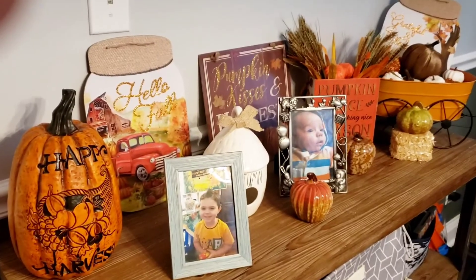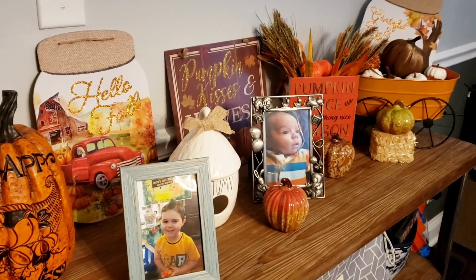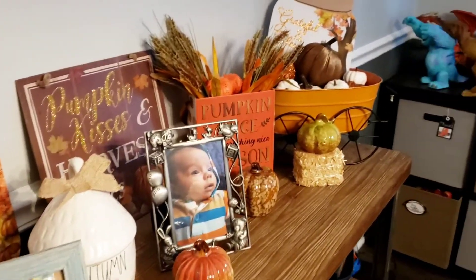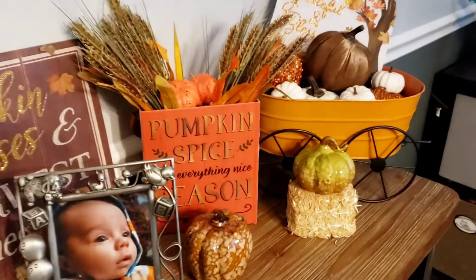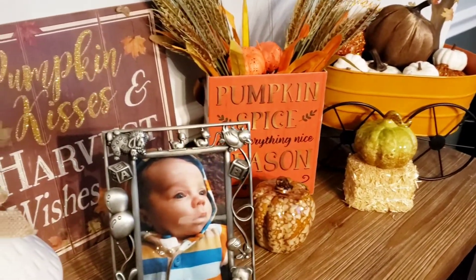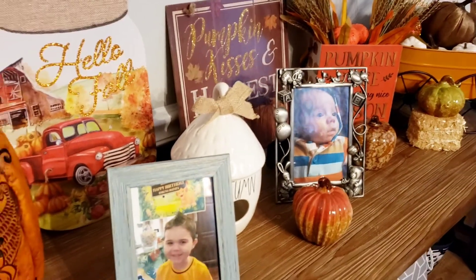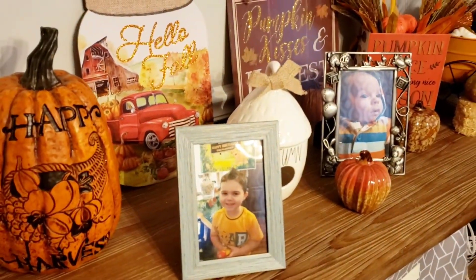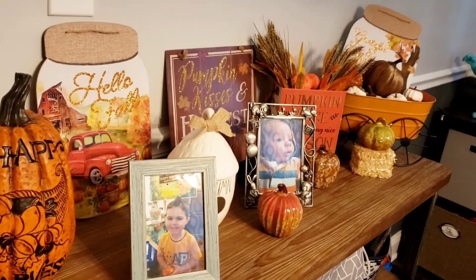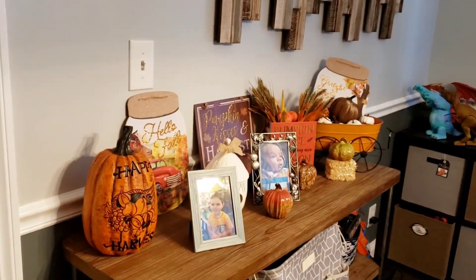Now in my dining room, I actually wanted some of my fall decor in there as well. All of this is from Dollar Tree except for this wagon — I actually thrifted it a long time ago. The wheats in there are from Dollar Tree, the hay bales, the pumpkins, that Dollar Tree sign. Super cute. I absolutely love how this turned out in my dining room.